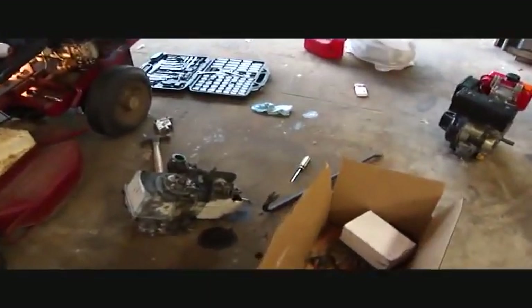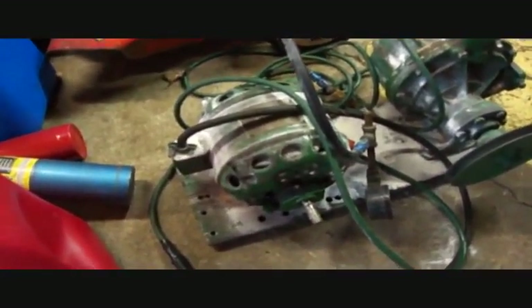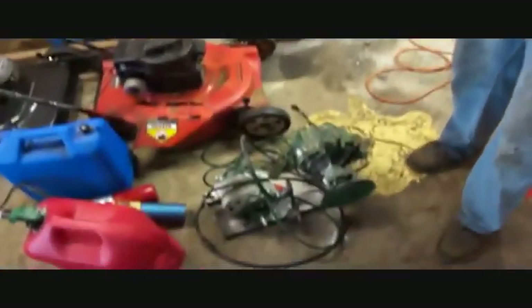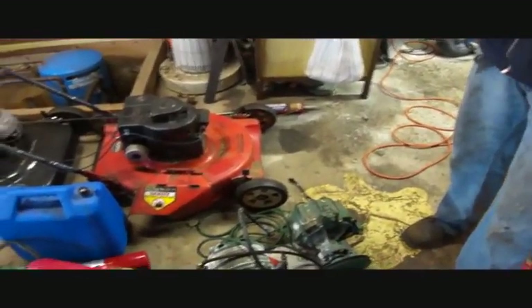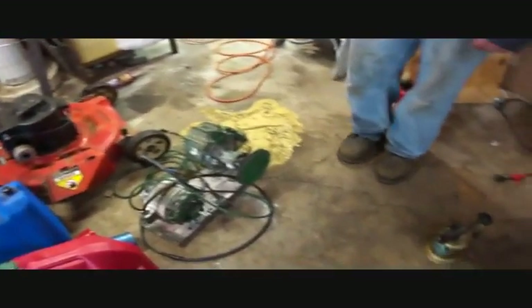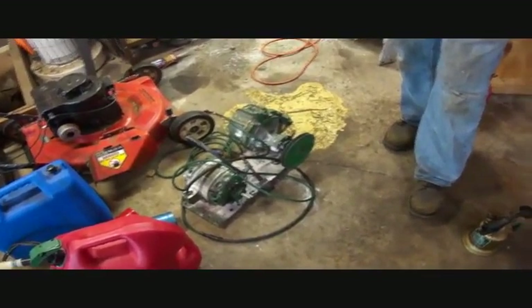We also had a little accident over here. This white powder you see is from a fire extinguisher — we cleaned it out and thought it was dry. We didn't wait long enough, started it up, and the thing went poof in a big fireball. I had to run in the house to get the fire extinguisher to put this out.